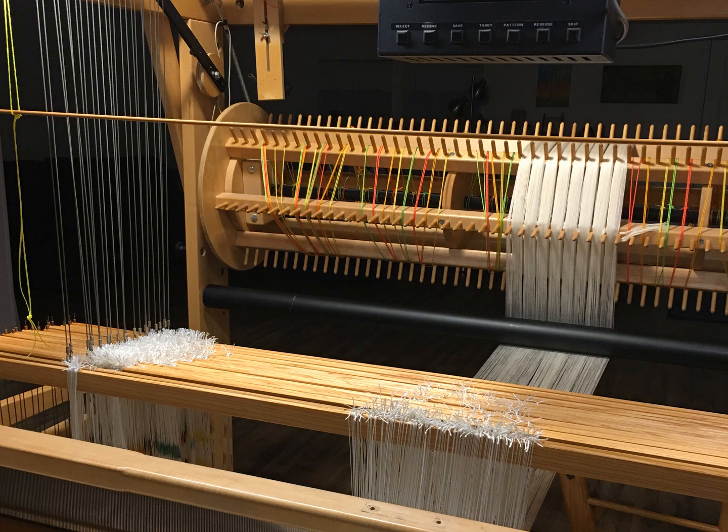After a couple of years I stepped up to a 24-shaft computer dobby loom. One of the first projects was to return to the recipe and see if I could weave it on this loom. I wrote the draft using a computer program, threaded the loom, turned on the computer, and listened to the click-clack of the solenoid test.